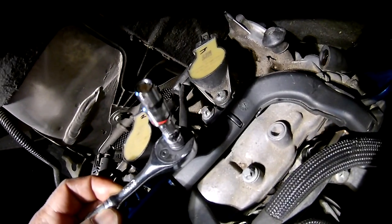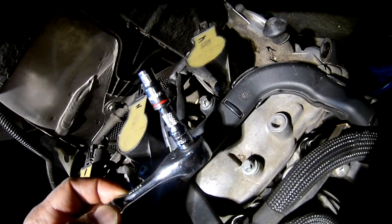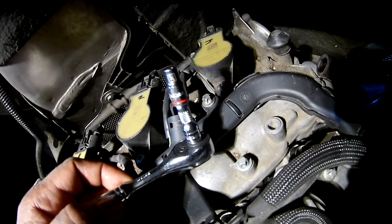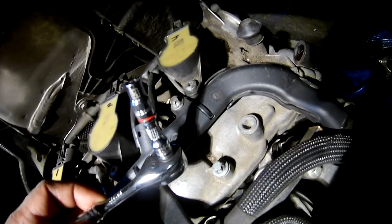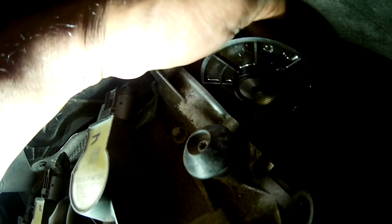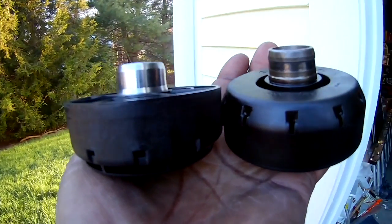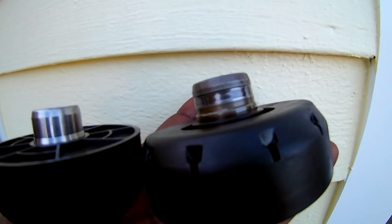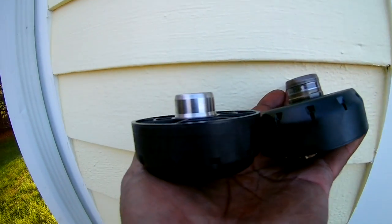I'm going to be using a quarter inch six-pointed socket. Let me stress this: when you're removing the bolt for the oil drip pan, it's clockwise to loosen it. Turn it clockwise until that bolt is loose, and once it's loosened up and taken out of the threading, you will remove the oil drip pan — pull it straight out and it will come loose. Don't drop it down into the engine compartment. Here's a quick comparison between the new part on the left and the used worn-out part on the right. That worn-out groove will allow oil to slip by and get into your air intake manifold.